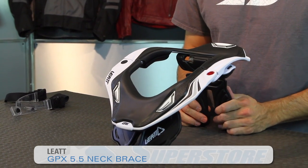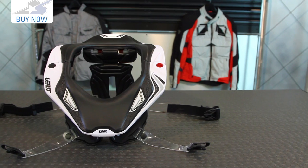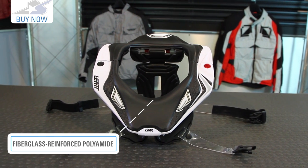Hi, it's JC at Motorcycle Superstore and this is the Liat GPX 5.5 Neck Brace. This has been released in 2014 as their new upscale top of the line model. What you get with this is a neck brace that's made from a fiberglass reinforced poly shell.